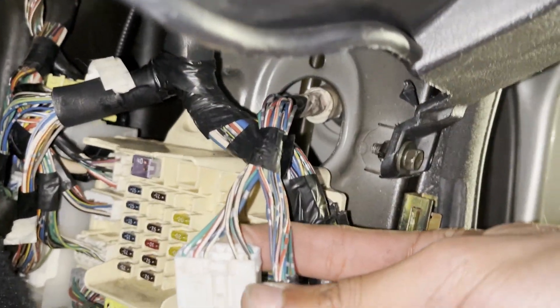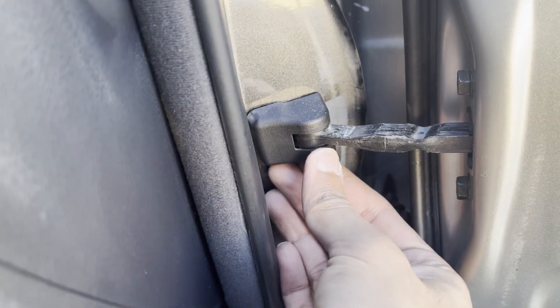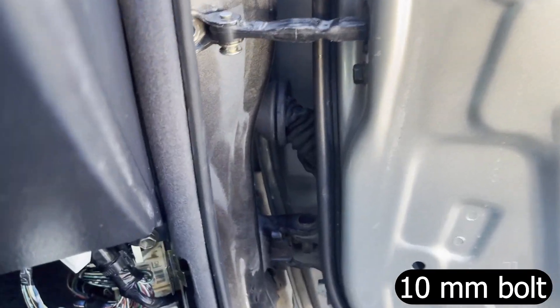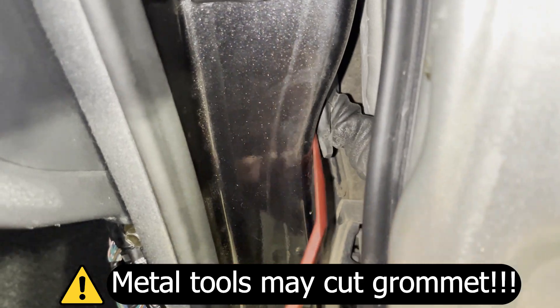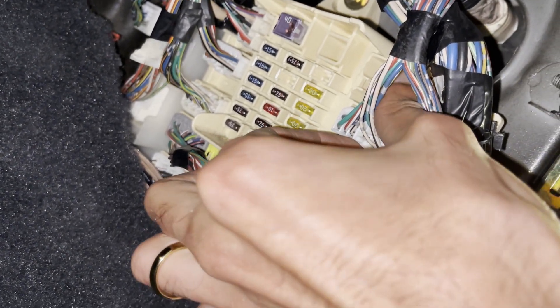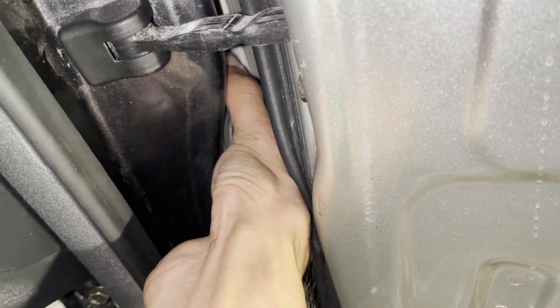For the next step, we can return to routing the wire from the cabin and into the door through this rubber grommet. Before you start removing the grommet, it's a good idea to remove this door hinge, which will give you a little more space to work with. A plastic pry tool comes in handy when removing the grommet — never use anything metal because you may puncture the rubber and make it not waterproof anymore. After you loosen the grommet from the hole, you'll need to remove these two electrical connectors so that you can pull the wiring harness out. The fit is pretty tight, so it takes a little bit of effort.